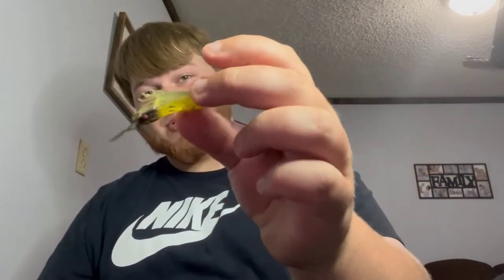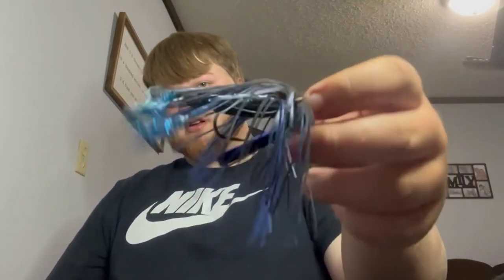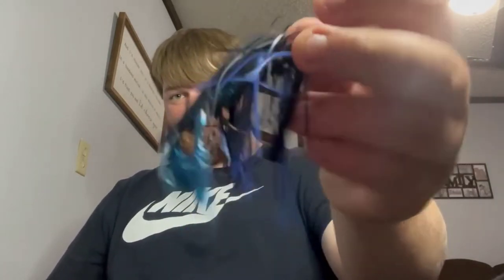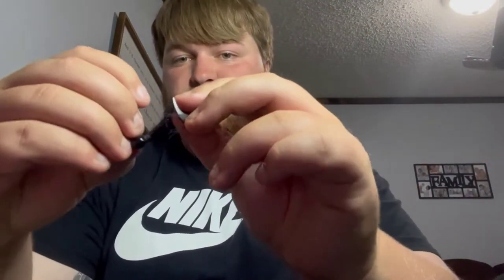Got a little shrimp jig trail — I don't really know what to do with it, just threw it in my jig box. Back to my Bruiser Baits craws — I put this as my favorite trailer to use. I've caught a couple of bass with it. This is probably one of my favorite jigs. Got this little hair jig with a trailer on it, nothing crazy — got some seaweed in it. That is it for my jigs.